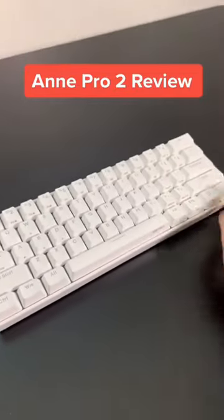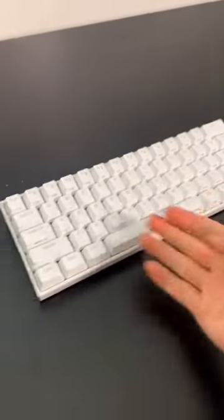This is the AndroPro2 60% keyboard review. This is a 60% keyboard. I chose the Gateron brown switches and this is in the white color.